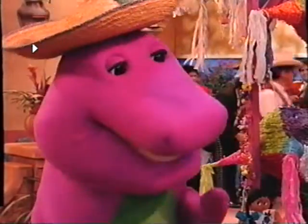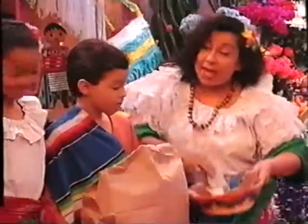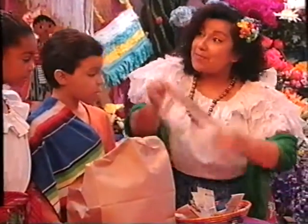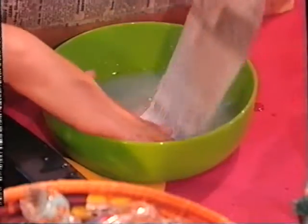Let's make sure the bag is closed good and tight. Next, we take some paper strips and dip them in starch. That looks like it was gooey fun.